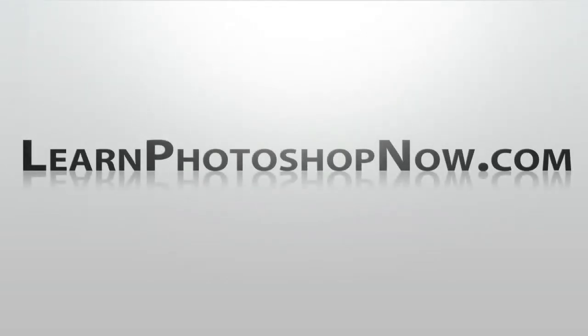This episode of Tutcast is brought to you by LearnPhotoshopNow.com. In just two hours, you'll be able to produce your own graphics quickly, easily, and completely stress-free.